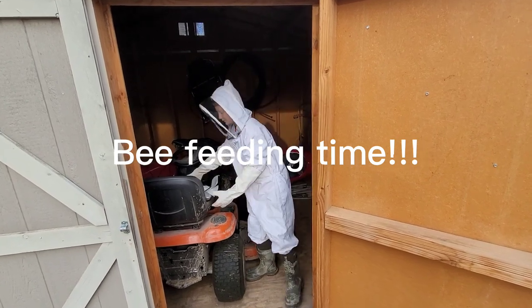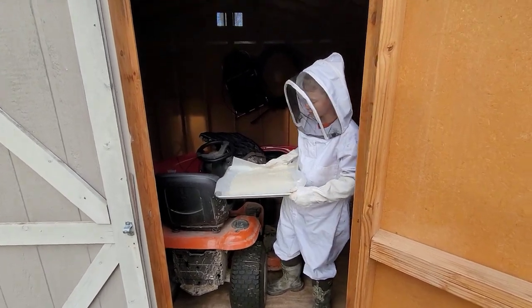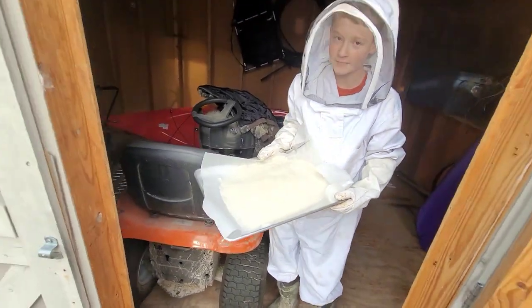We whipped up another batch of sugar fondant. Not only do the bees like it, but it's pretty good too. I've tried it.